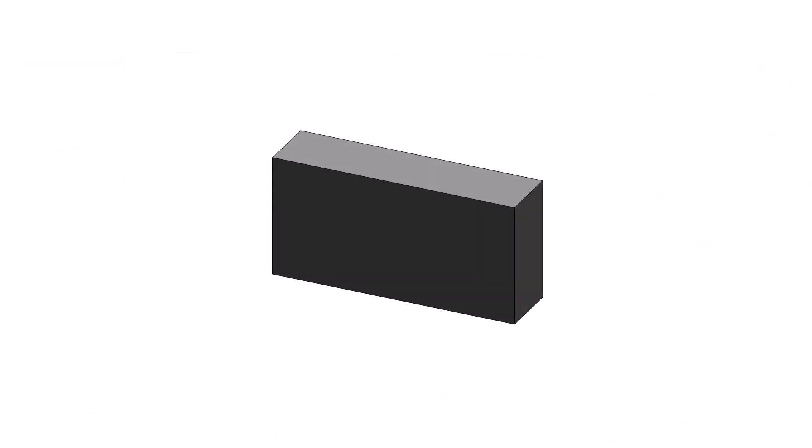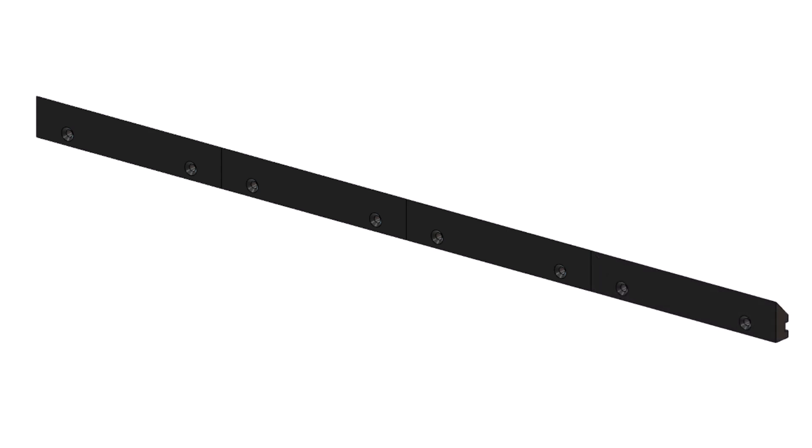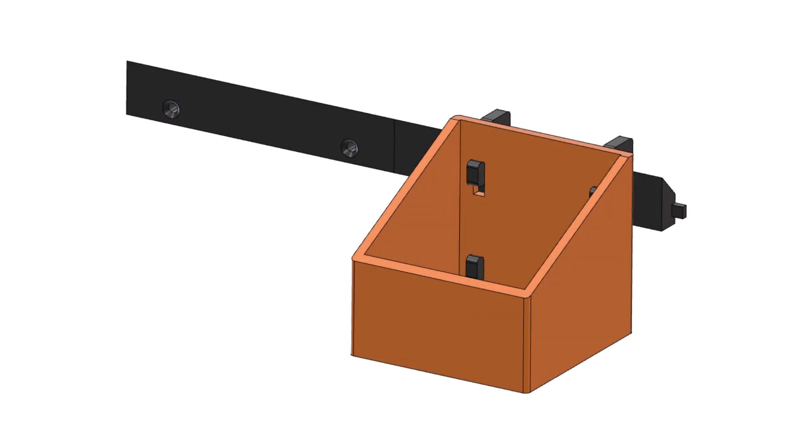The hole and notch are then mirrored to the other end of the cleat. I created a small block to fit into the notches of the cleats, to assist in alignment while a row of cleats are mounted to the wall or board. I could have designed these with a tab on one end and a notch on the other, but that would mean a tab would be showing at the end of the row. So I decided on using separate blocks instead, for a cleaner look.